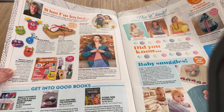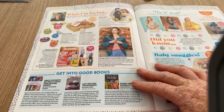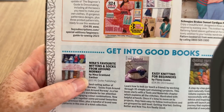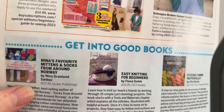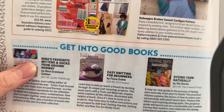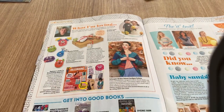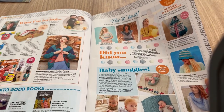I haven't bought any more crochet kits lately — I've got quite a few at the moment. So we've got some books. Nina's Favourite Mittens and Socks from Around Norway — how much is that? That's £22.95, quite an expensive book. Easy Knitting for Beginners at £14.99. Dyeing Yarn Naturally at £12.99 — if you're interested in learning how to dye yarn naturally, that might be a good book.